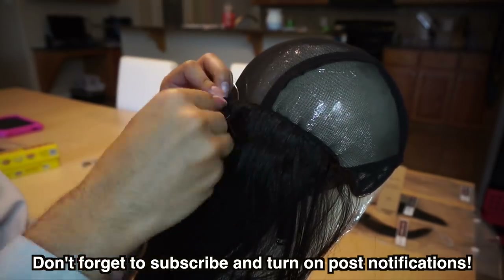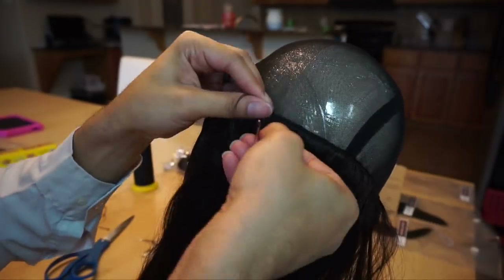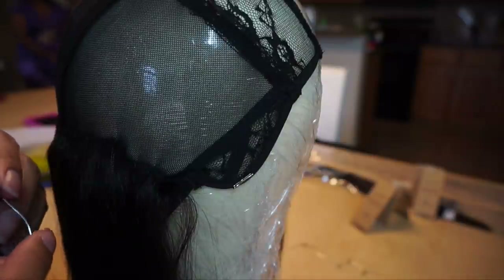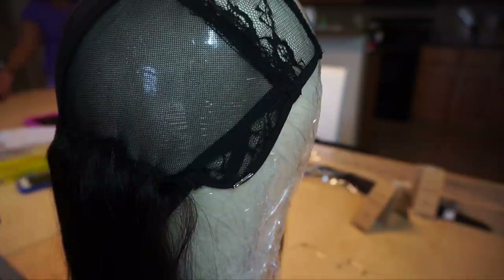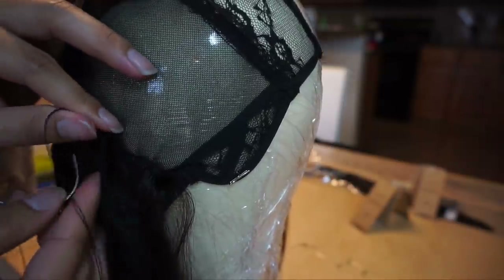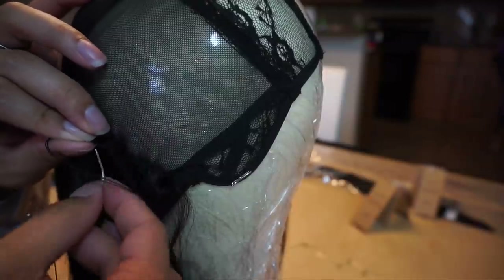Hopefully it helps. And look here — we ran out of the first bundle. So what I do is I just keep that same thread on there, feed another weft on, and then we just continue stitching like nothing ever happened.